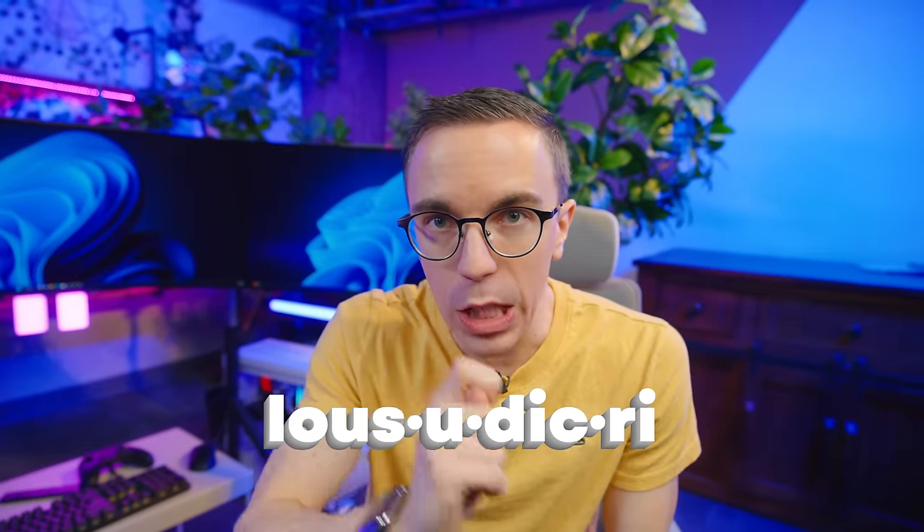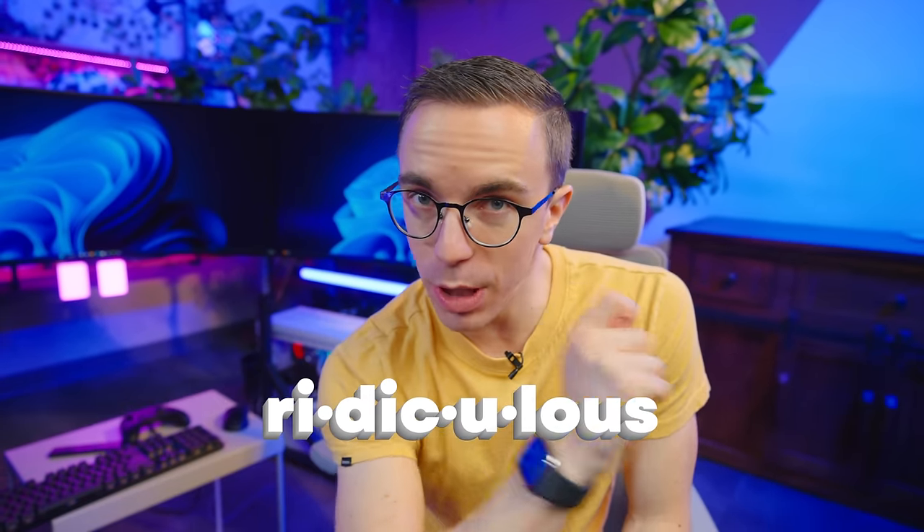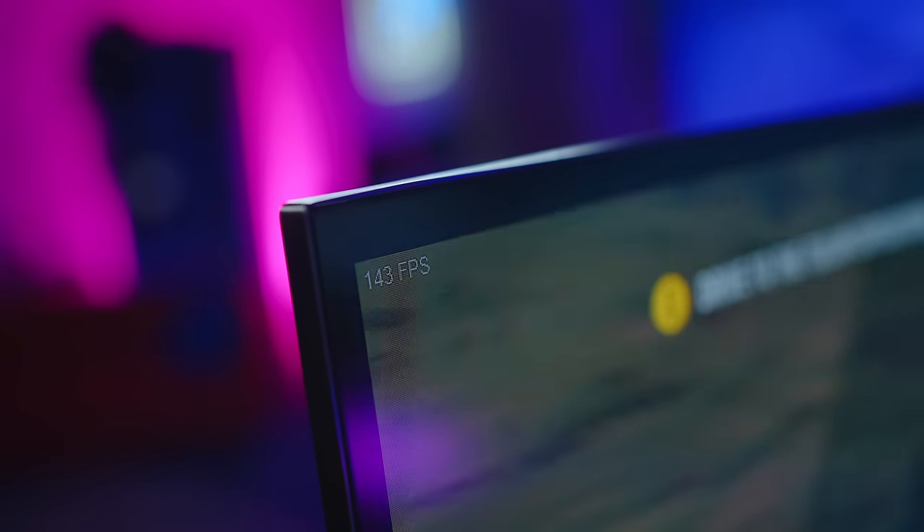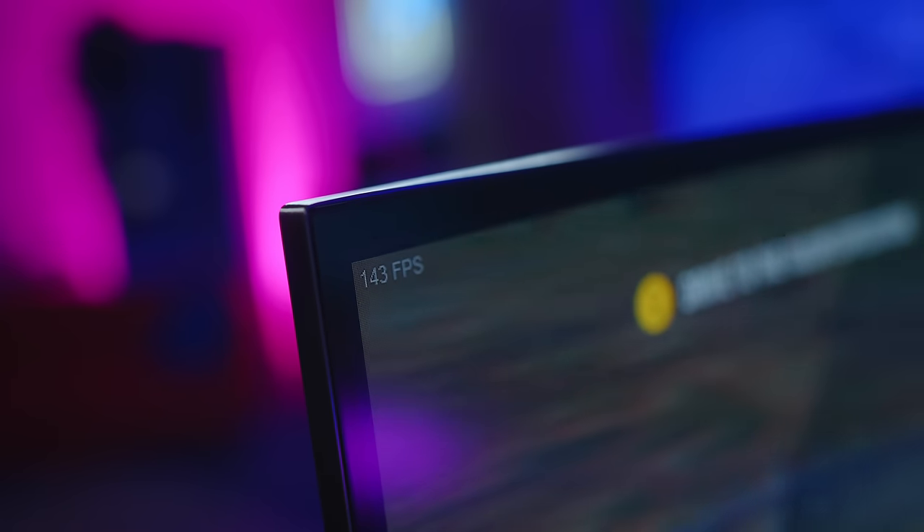A 10K display at 240Hz requires some real GPU horsepower. Initially we tried using this with an RTX 4090. What happened was we could get two of the monitors to work, but the third monitor would never work at the same time - until we turned off the DisplayPort 1.4 DSC on the monitors, which did allow all three to function, but only at a mere 144Hz.